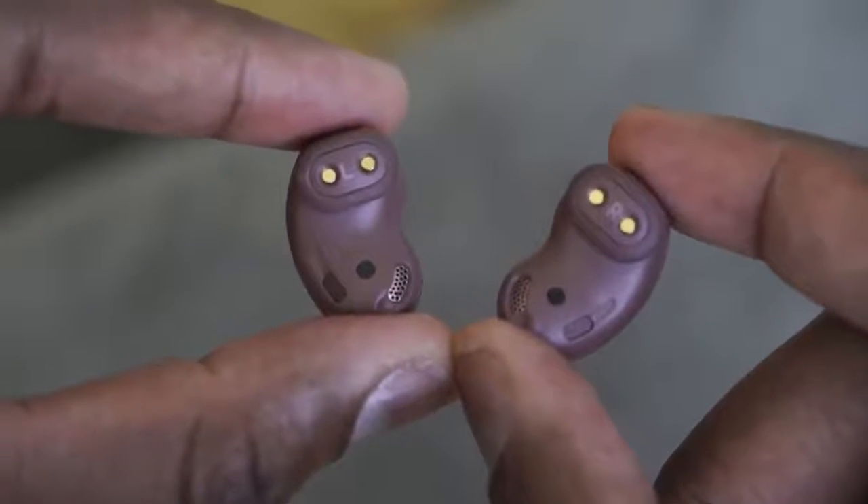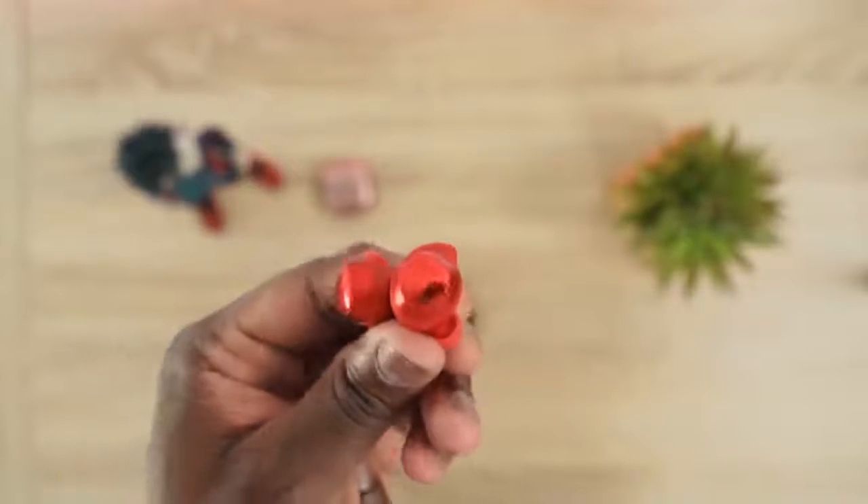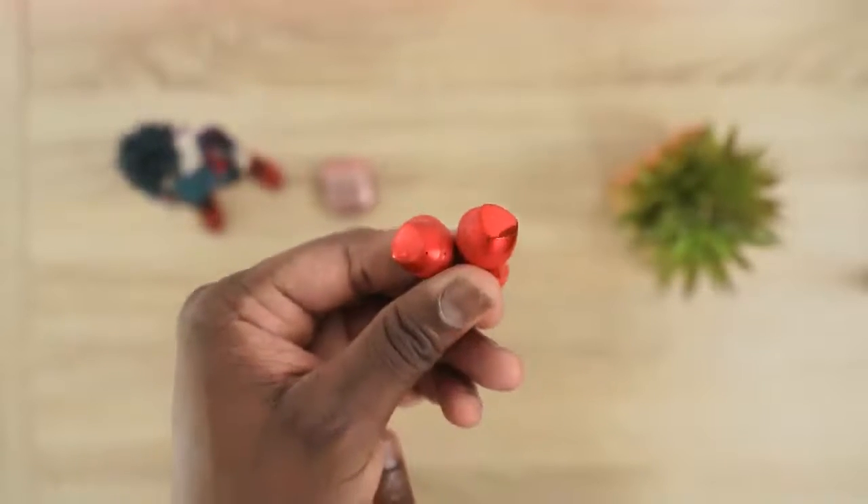When it comes to active noise cancellation with the Buds Live, as I mentioned in my other video, it's not so much. It does cut out some noise on the lower end but not in the traditional sense you're thinking of, because these are semi-open back earphones — so it helps slightly but probably not what you'd desire. The Galaxy Buds Plus, on the other hand, have a really good seal that cuts out a lot of noise. For noise isolation and cancellation, the Buds Plus wins.